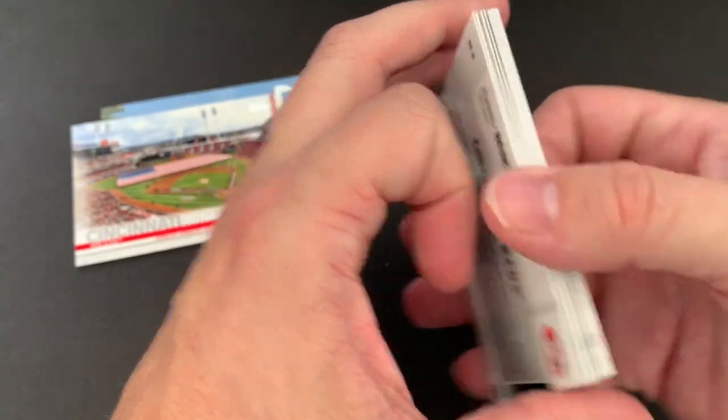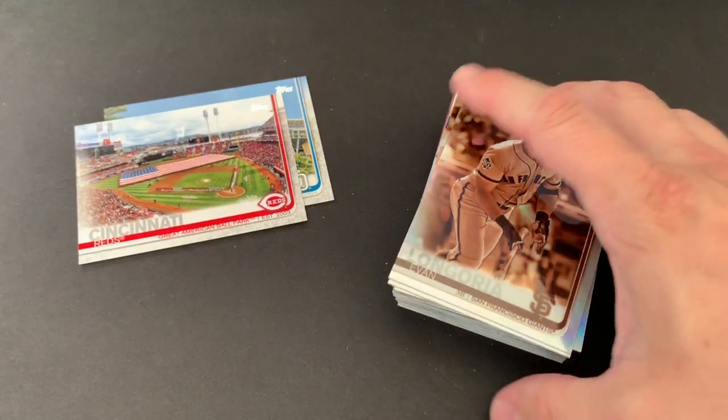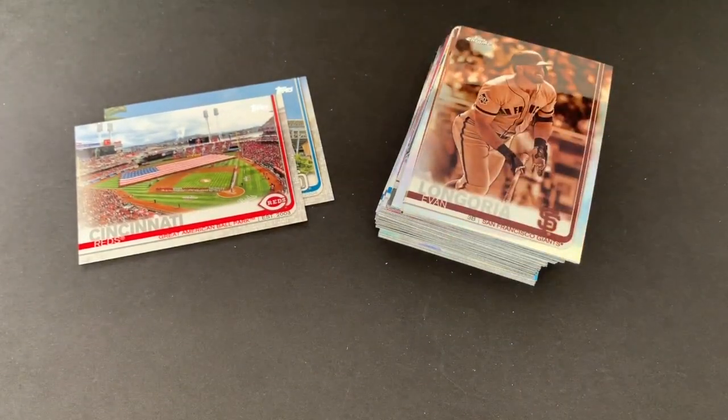Hope you enjoyed that. Like I said, I really like these Chrome cards. Hope you get a chance to get out there. I'm sure you're going to start seeing a lot of videos of those — I think a couple of YouTubers are going to probably start pulling those very soon. But I thought I'd throw that out as a little extra video today since I saw them at Target. Hope you enjoyed it. Hope you have a great day and we'll see you later. Bye.